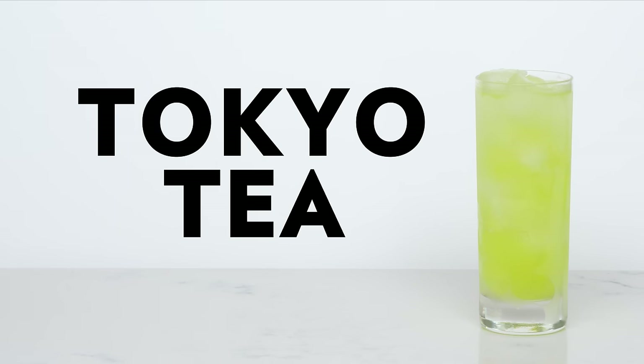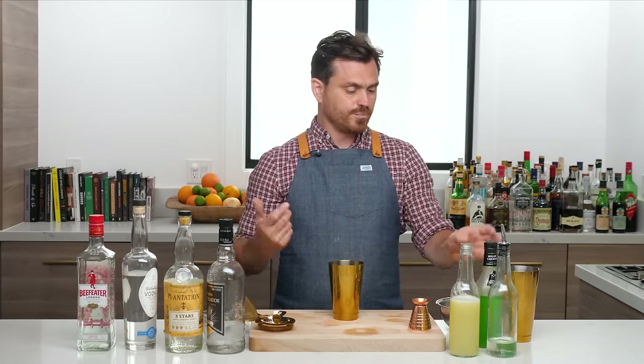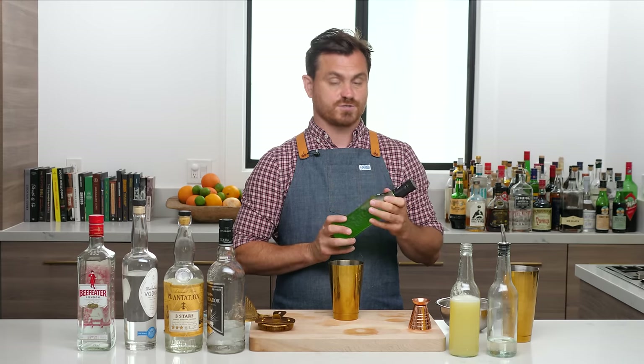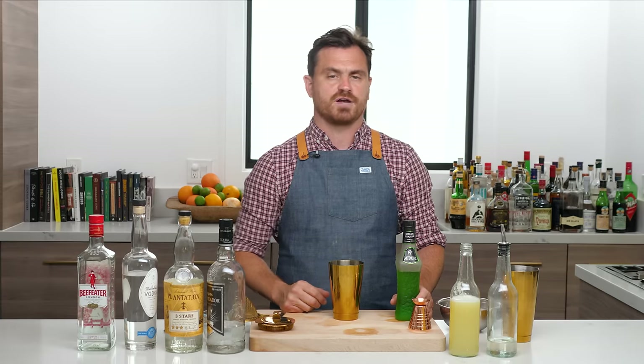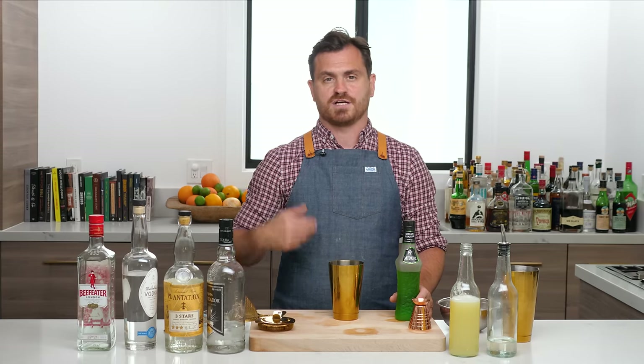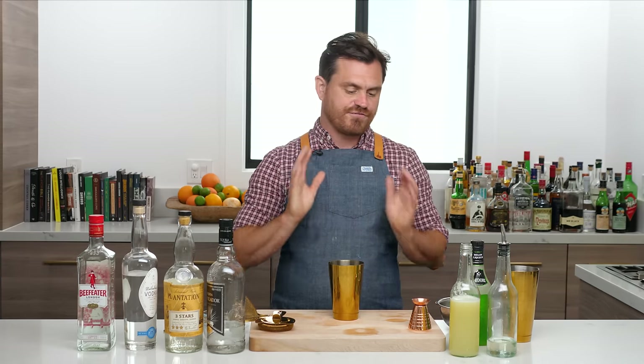The next variation is called a Tokyo Tea. It's called a Tokyo Tea because we're using Midori in place of Cointreau. A little bit on Midori — this bottle has seen better days. Midori is a muskmelon-flavored liqueur that was exclusively manufactured in Japan until 1987. It is created by Suntory and is now manufactured in the United States, Mexico, and Japan. Midori is the Japanese word for green, and it does have some chemicals in it to get that nice ectoplasm color. I've tried for a very long time to make a house-made melon liqueur with the same color using natural dyes, but I've failed thus far.